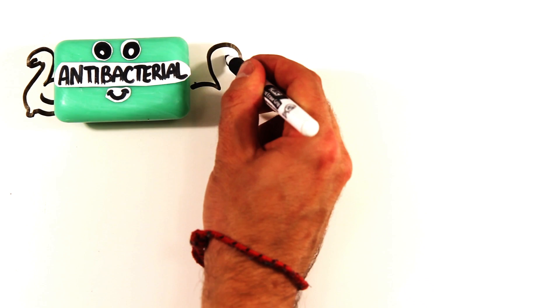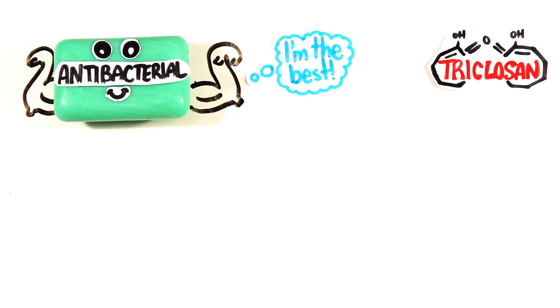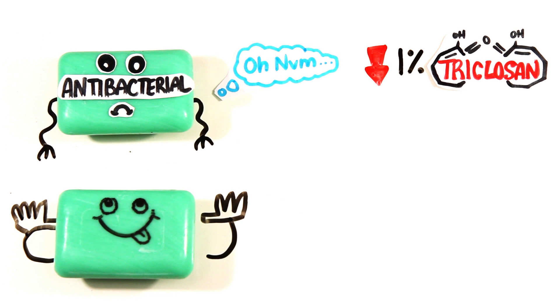Of course, soap can also be antibacterial, and these often contain triclosan — but is that even more effective? It turns out that they're typically way below the effective 1% concentration required to cause bactericidal effects, and studies from around the world have shown these soaps to be no better than regular soaps.